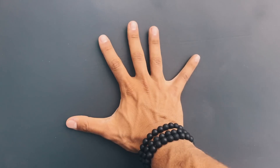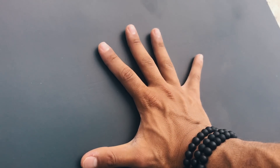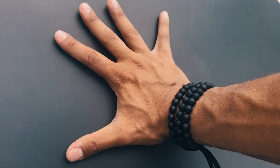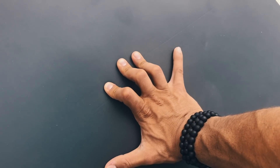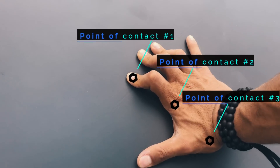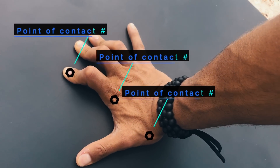Most of us are used to simply putting our hand flat on the ground. We're also told that we need to spread our fingers wide, which is true, but by placing our hand completely on the ground we're only having one point of contact. What we want to do is create a little fist and have three points of contact: the top of our fingers, our knuckles, and the bottom of our palms. This is going to allow you to have better control by giving you the feeling that you're actually grabbing the floor.